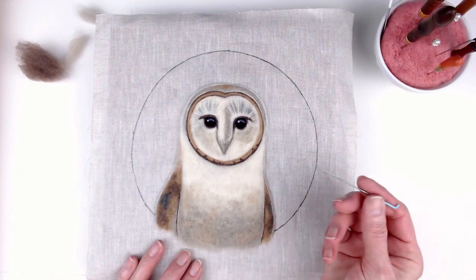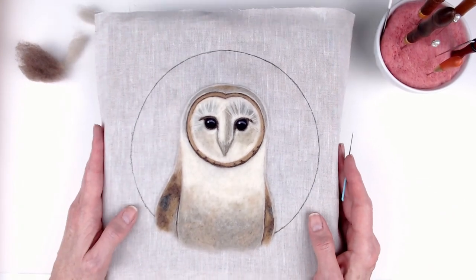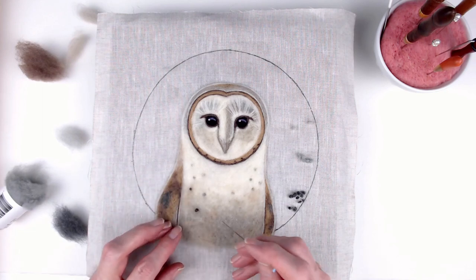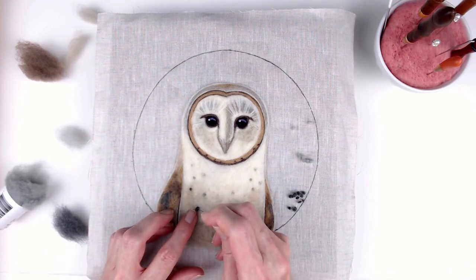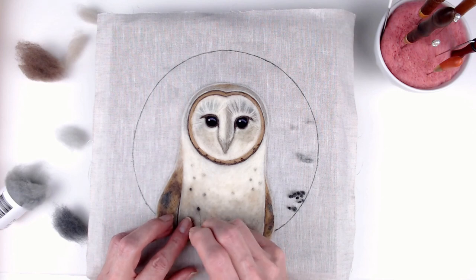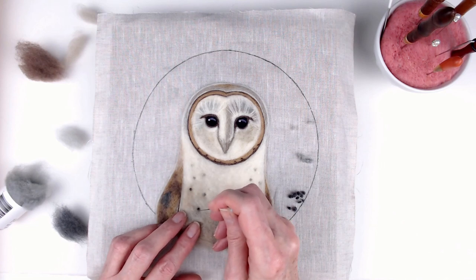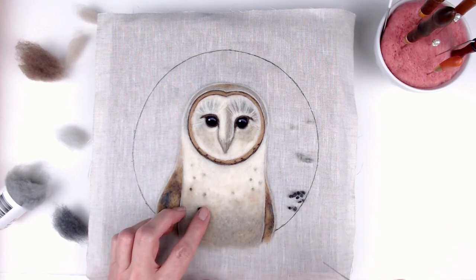So once you finish the face and the body, you go back in and start adding those tiny specks of color that you see in a barn owl's feathers. Varying the color and size of the dots on the owl's chest helped it feel more organic and look more like a real barn owl.